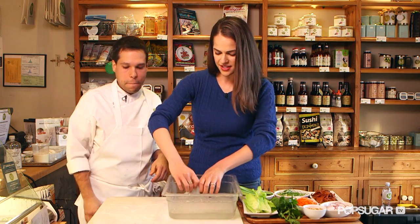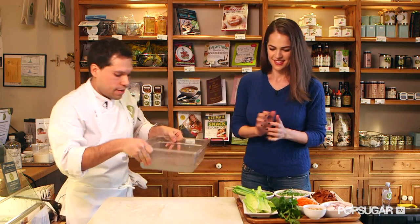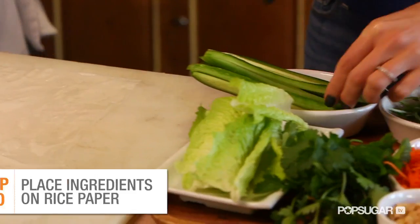We do two sheets just so it's a little more structurally sound — less chance of it ripping when you cut. So let's take it out and place it right on top. Here we go, we're gonna get rid of the water. We'll start with cucumber.